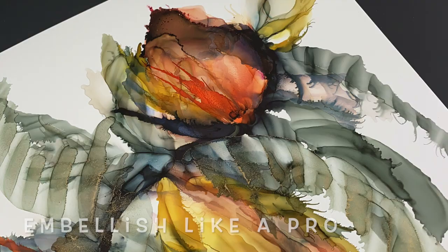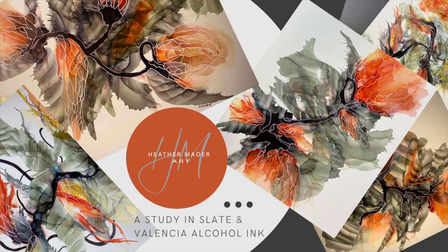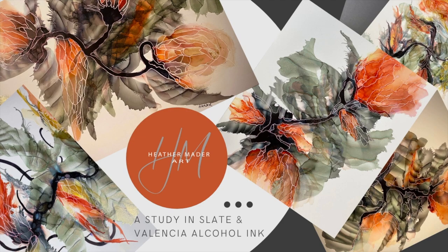And even if you have never tried alcohol inks before, these are inspired art classes, so sign up today. The link is in the description box for the classes and let's make something beautiful together. I can't wait to make more videos just for you. Bye bye!